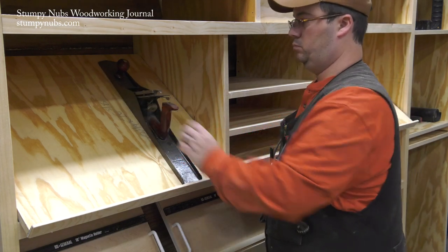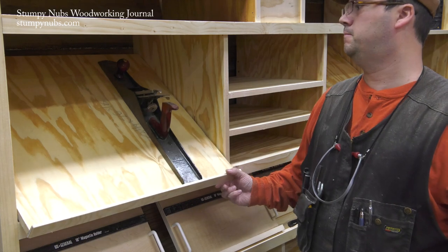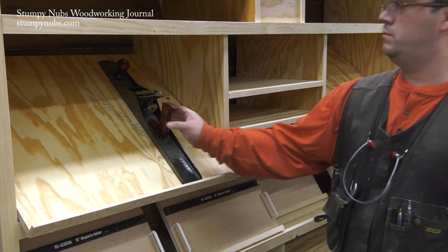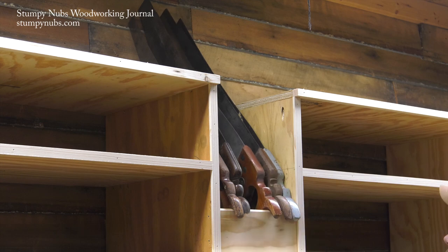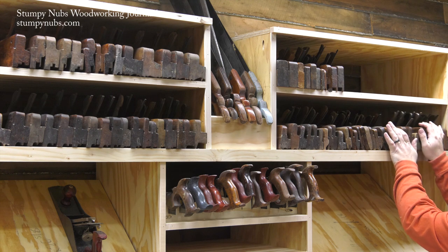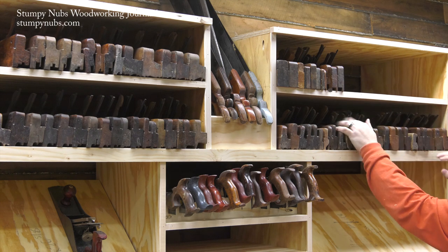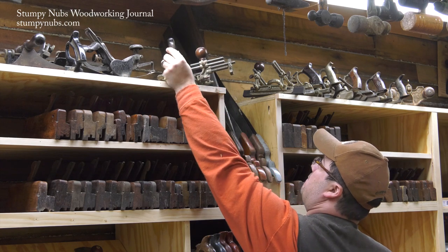Here's when it hit me that those hinged panels won't open enough to reach the shelves inside once the planes are in place. I took it pretty well, but Mustache Mike nearly broke a hip when he fell over laughing at me. I didn't care because it wasn't my hip and because now is the best part of the whole project — I get to unpack and reorganize my tools. I love this part. It's why I've been looking forward to this project for a long time.